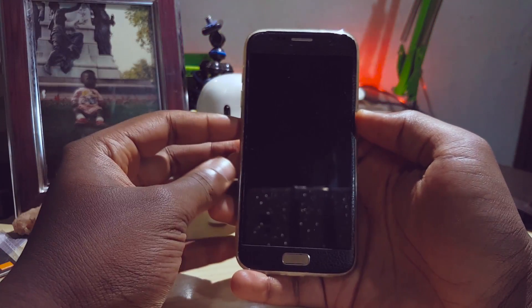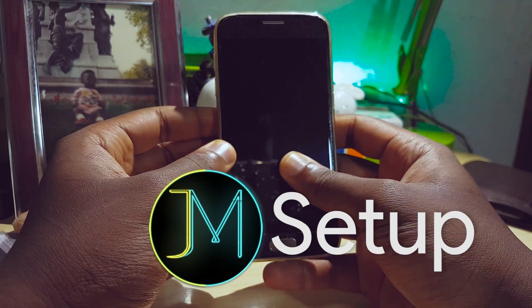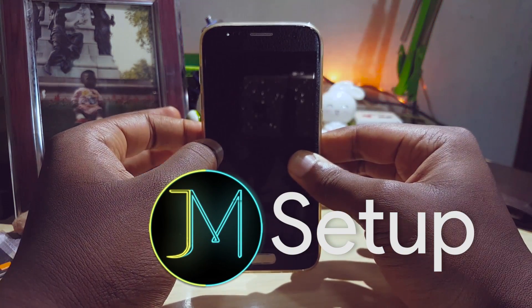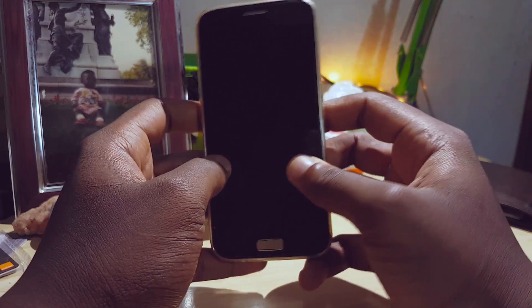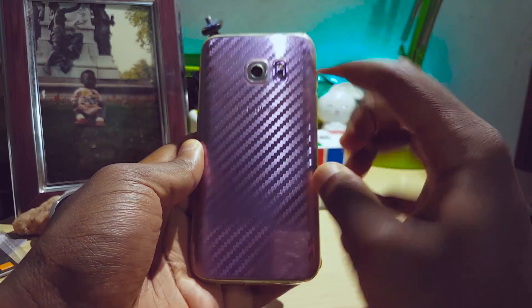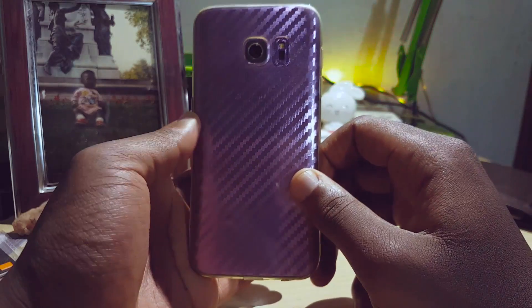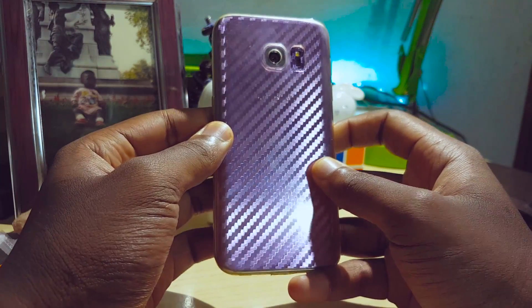Hey guys, Jason here with a video for you today. I wanted to share my Android setup — this is my Galaxy S7 running a Galaxy S8 ROM. I want it to look exactly like a Galaxy S8, which I'm not going to get right now, so I'm using my Galaxy S7 instead. You can see the back here, it's my own version of purple — my own version of the Orchid Gray Galaxy S8, and the black front is done using a skin.